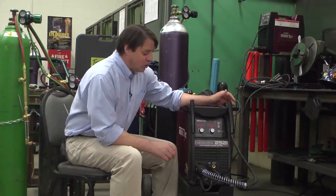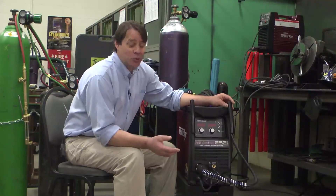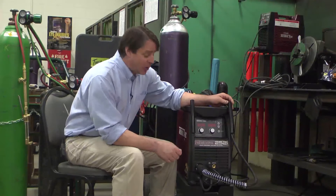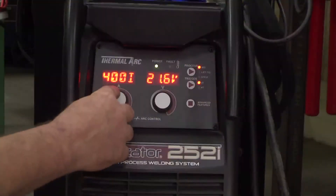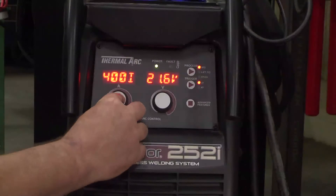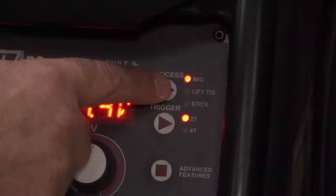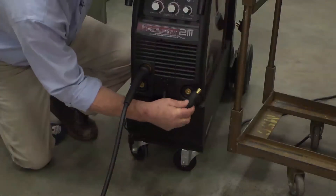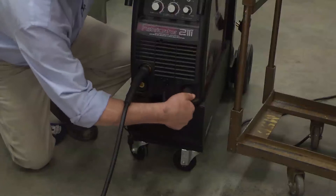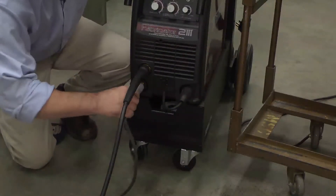On this 252, pretty simple controls. Even for somebody like myself — old school — the technology is simple. Everything is done right here: you have your amperage control and your voltage control, your processes right here. It's simply done by pressing the button. You can go from stick to TIG to MIG all with the touch of a finger and just a few cable swaps.